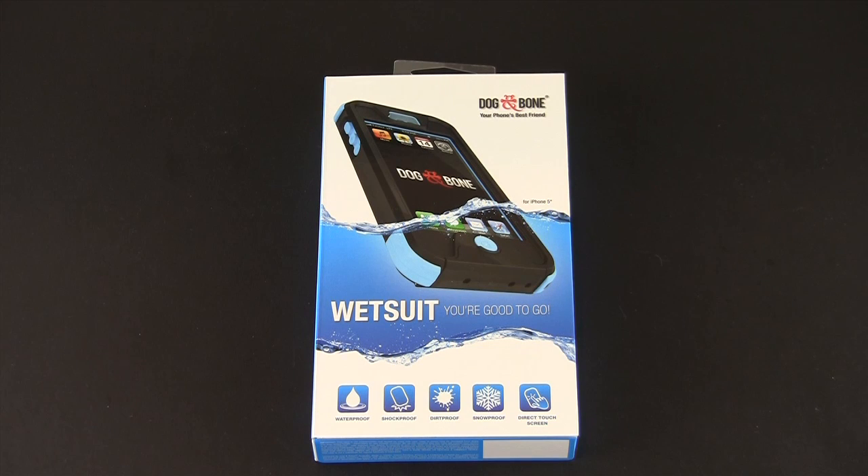Hey guys, this is Larry Greenberg and today we're taking a look at the Dog & Bone Wetsuit for the iPhone 5. This case comes in a ton of different colors including combinations in both black and white, and colors to boot, and each sells for $79.95.